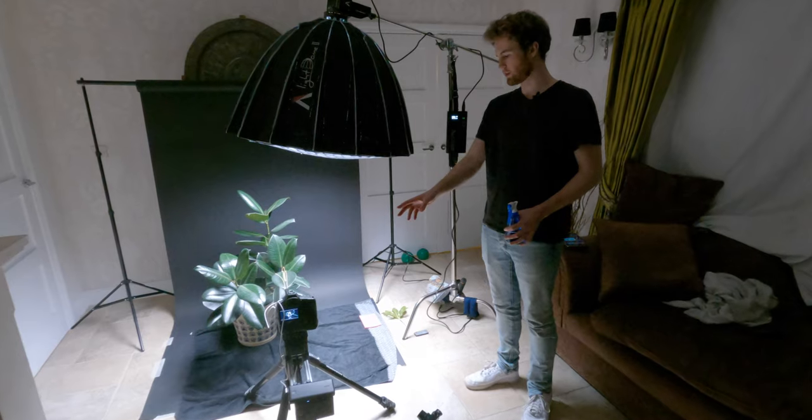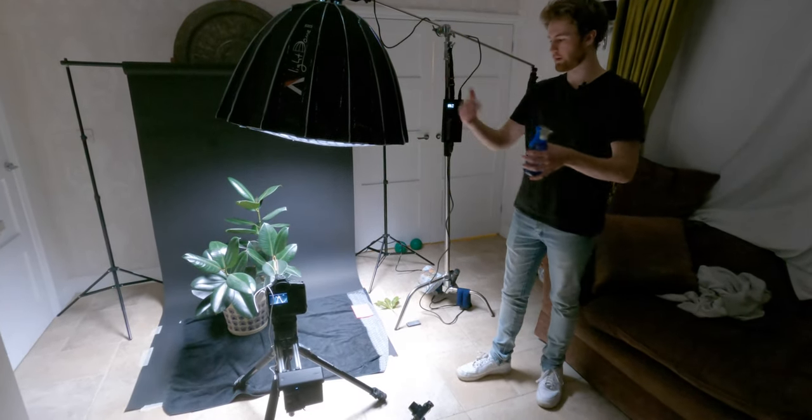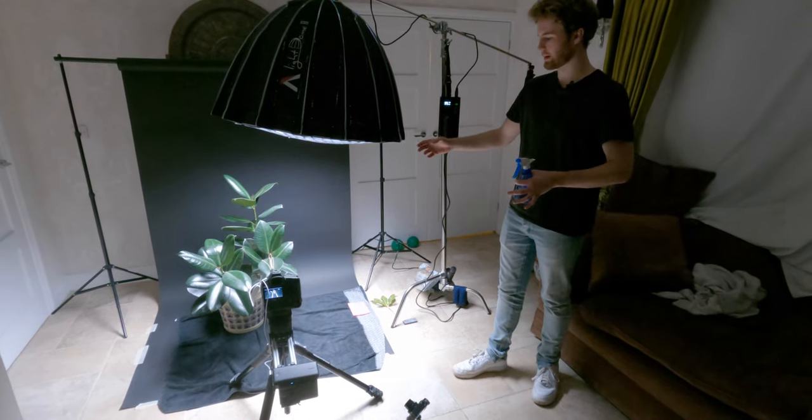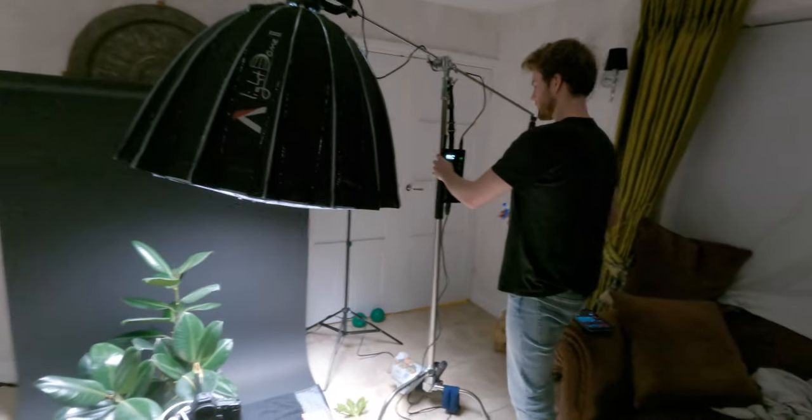I'm going to start this shot so the camera's far in and then it's going to pull out and reveal the leaf, the surrounding, and then the little pendant at the end of the necklace. Press record. I'm going to put this on lightning mode.